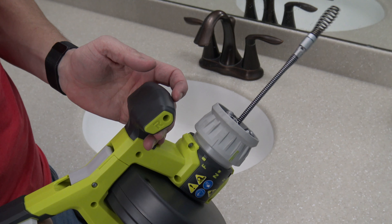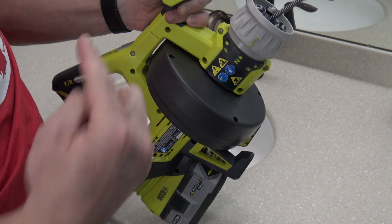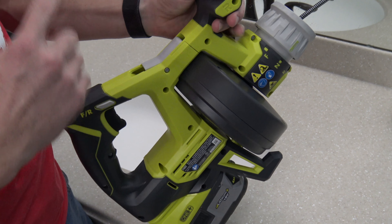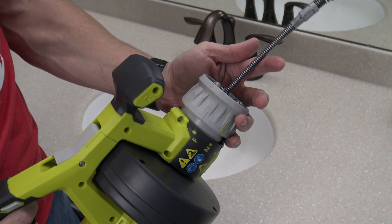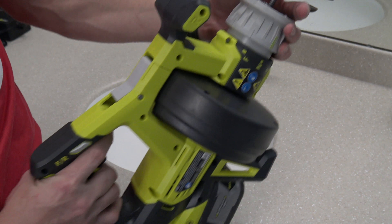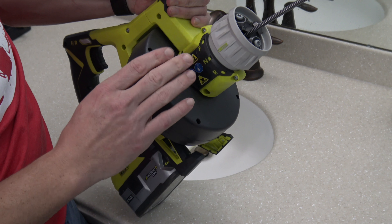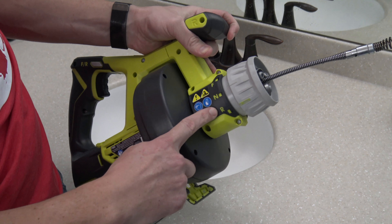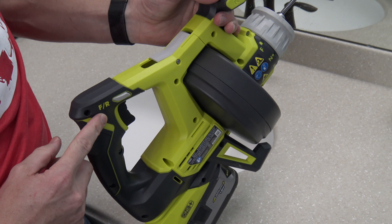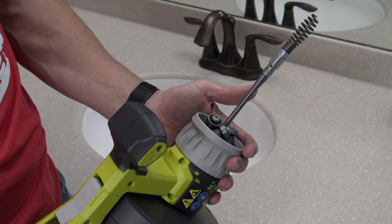For clockwise spin, leave the collar in neutral but flip the trigger switch from neutral over to forward/reverse — the cable will then spin clockwise without moving in or out. Once you've cleaned out the clog, to retract: spin the collar down to retract, lock it in place, then move the trigger switch to forward/reverse and pull the trigger — the cable slowly retracts back into the drum.